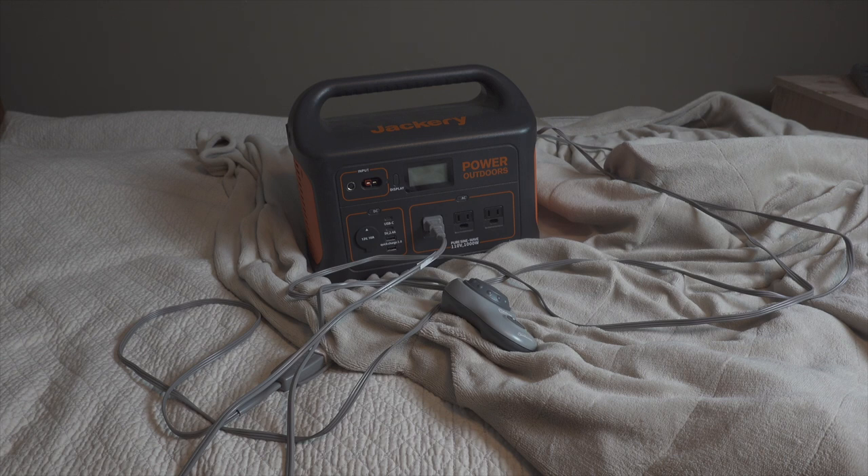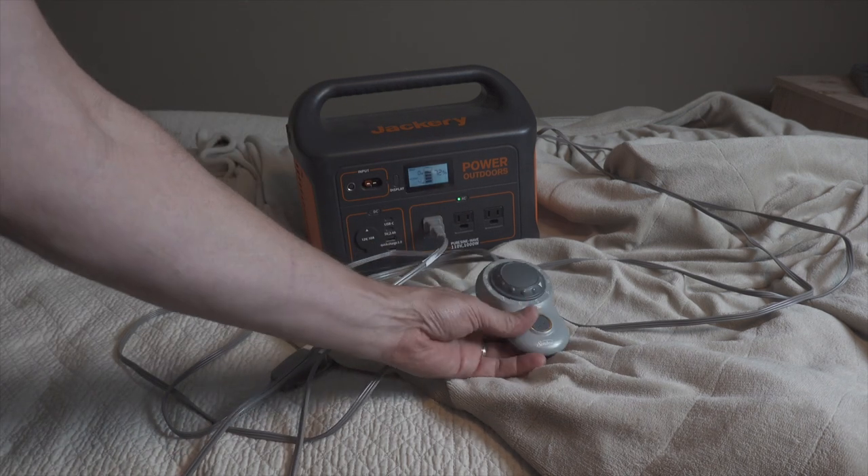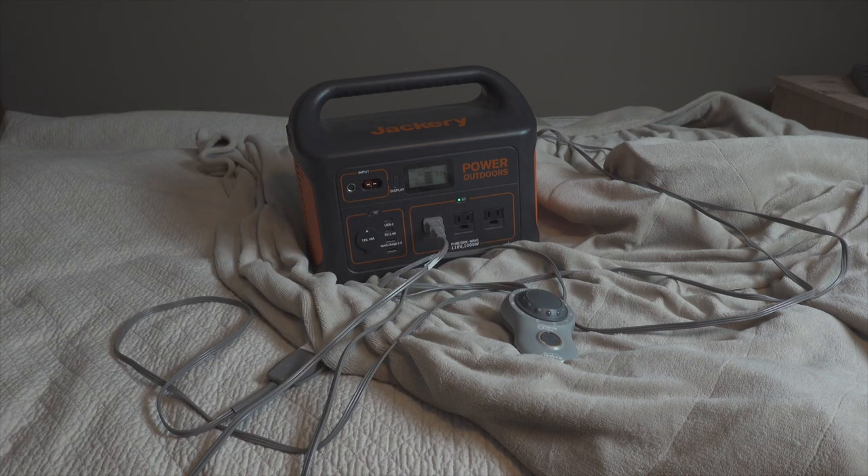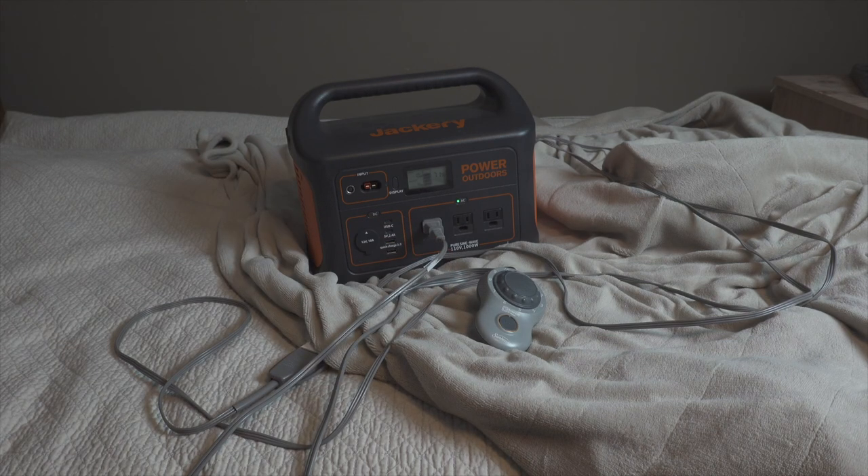Now the Jackery is plugged into a queen-size electric blanket. Plugged it in, turned on the AC, turned on the blanket — it has 10 settings. On the highest setting, number 10, it peaks at 100 watts per hour, fluctuating down to 80. You'd never use it at the highest setting for long because it heats up too fast. On its lowest setting, it drops to just 4 watts per hour. You could use this electric blanket for winter camping to complement your sleeping bag — it would get you through the night, probably a couple of nights.